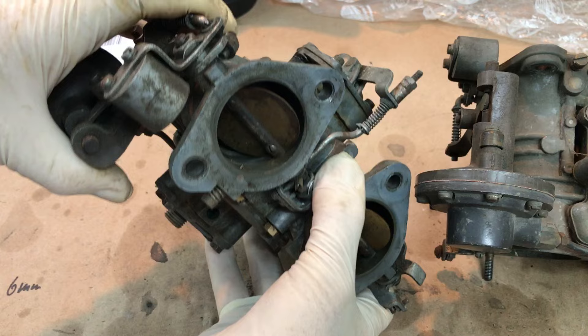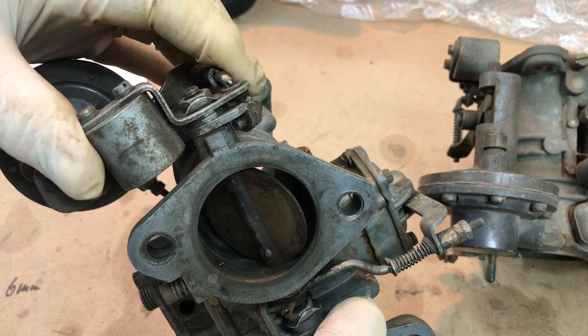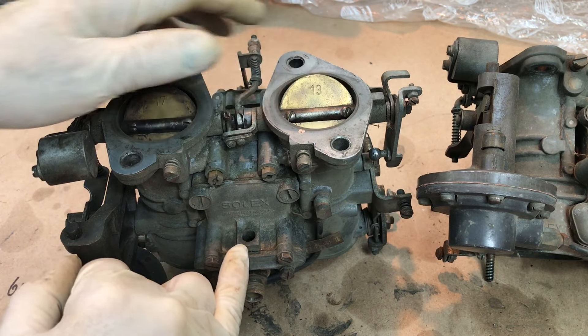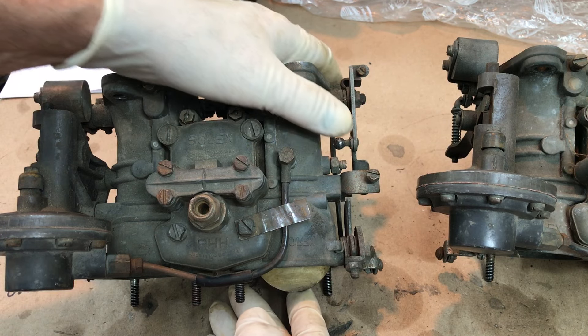This was bent — not a big deal, maybe happened in transit, maybe not. Missing a vent pipe here; it may be stuck on the vent tube that goes down by the radiator.